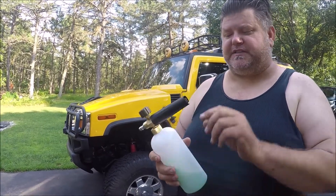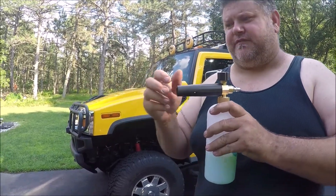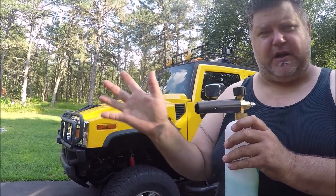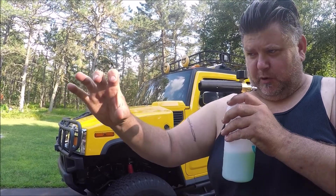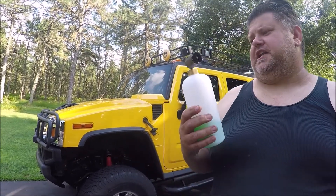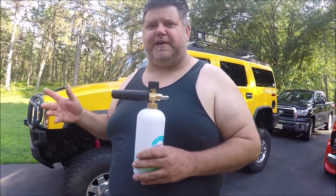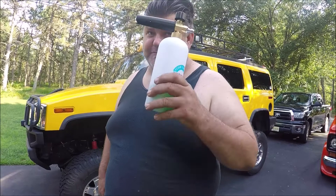Worth the money? Yeah, absolutely. It's got different angles that you could have the foam come out as far as spray patterns - you could have it like a small dot all the way to about a six-foot radius. It's super easy to clip on to your power washer. It works great because there are a lot of places in the country where it's hard to get the soap on the car quick enough since it wants to dry so fast.